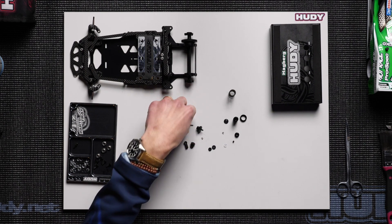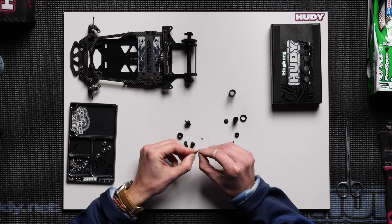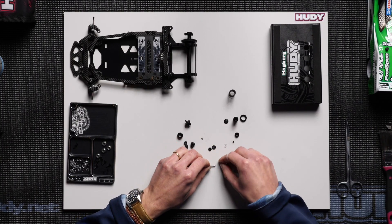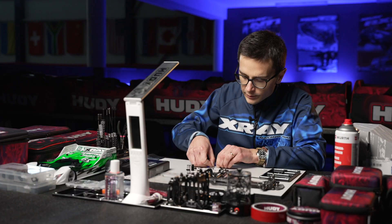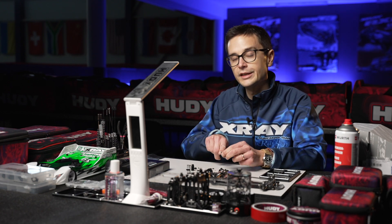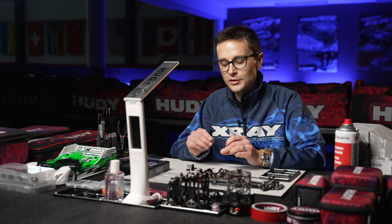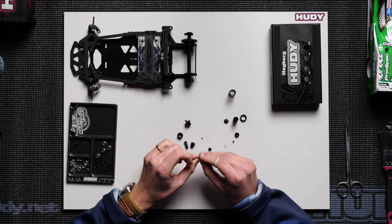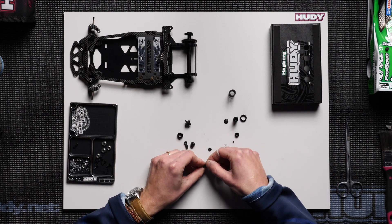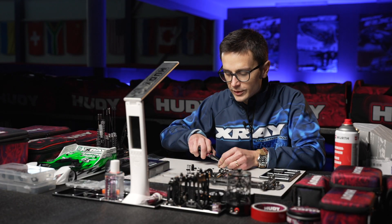First we're going to install the piston onto the shock shaft using these tiny e-clips. I usually push these against the board like this, using my finger, using the board as leverage to push the e-clips onto the shock shaft. Then the shock piston goes on, and then the other e-clip on top — pop it in place.